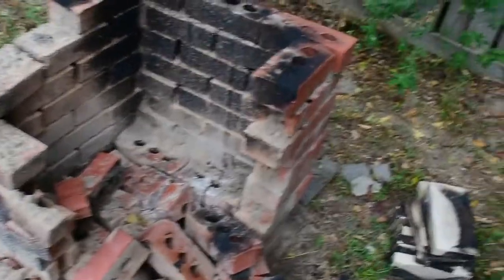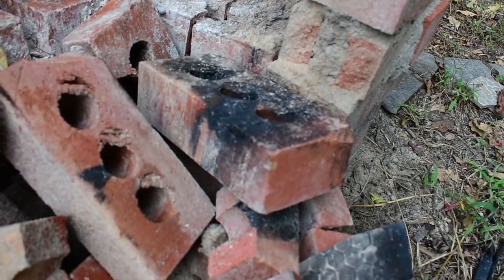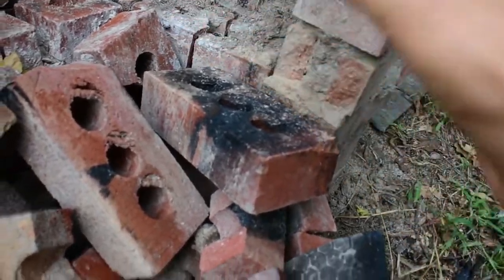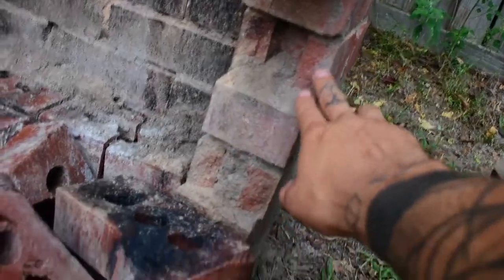This kiln finally bit the dust. This is why you need to use fire brick, or at least insulate the inside of your kiln. This kiln was made using red clay bricks — not fire clay bricks, just red clay bricks — and they weren't rated for the heat I was getting it to, so that's why some of these have split.